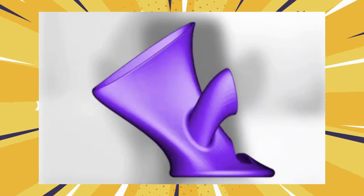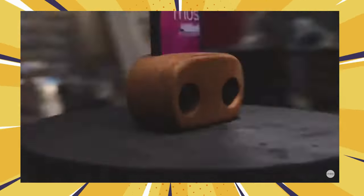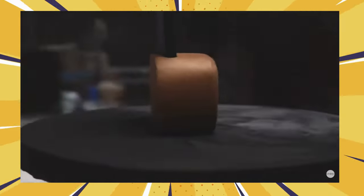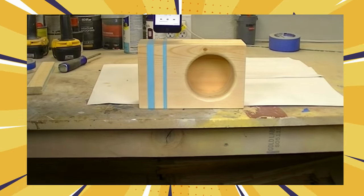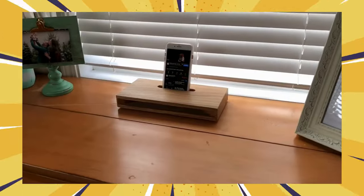Ditch the wires and boost the bass. This is all about hassle-free sound enhancement. Most smartphone speakers are underwhelming — they're small, they lack bass, and they just don't do justice to your favorite tunes. But there is a simple, affordable way to boost your audio without sacrificing portability or convenience: the passive amplifier.